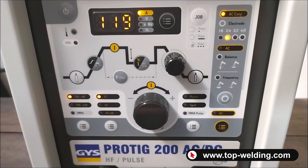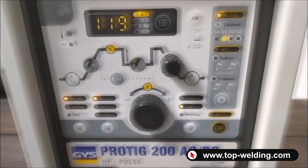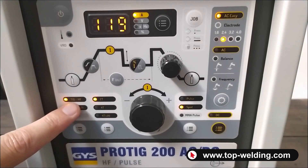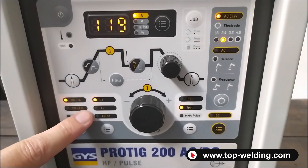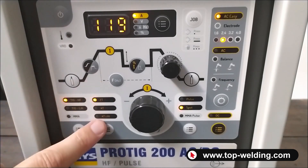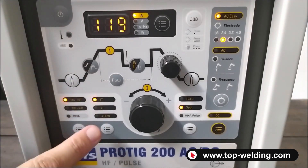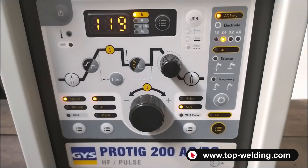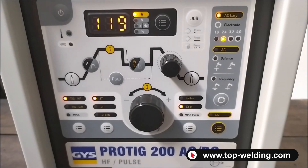For TIG welding, we can first adjust the ignition: TIG in high frequency, or TIG with lift ignition by touching the tungsten on the piece. Then on the right we have 2-stroke, 4-stroke, and 4-stroke controlled mode, which means the ability to switch from one current to another with just the press of the torch button.